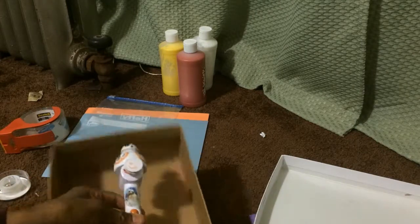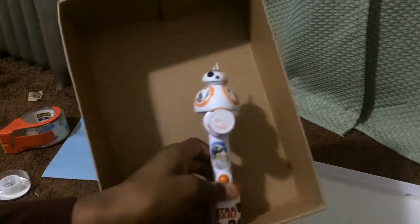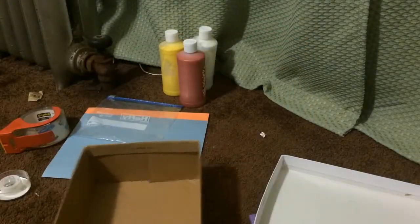Make sure that the box is bigger than your thing. As you can see, my thing can move around inside. Because if you need to take it out, you need to pull it up and then pull it out. So make sure the box is not too small.